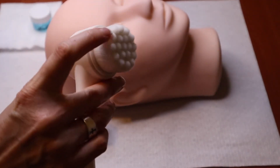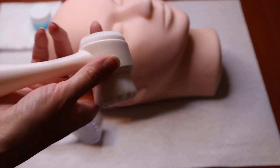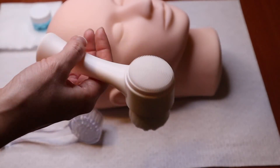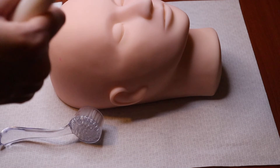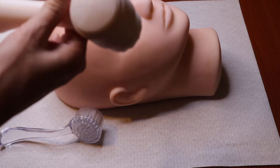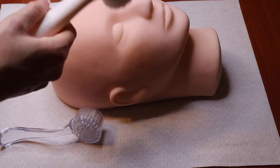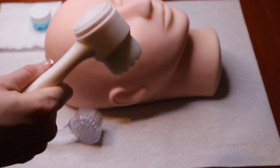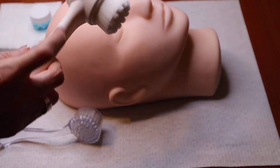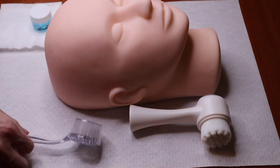It's top-heavy, so when you hold it, it does tend to fall forward on its head. Make sure that when you're working with it, you hold it a little bit towards the head rather than at the base, so you don't lose control and hit your client. The bristles are soft, but if you were to lose control of it, you can hurt your client. So be tender and gentle with that.